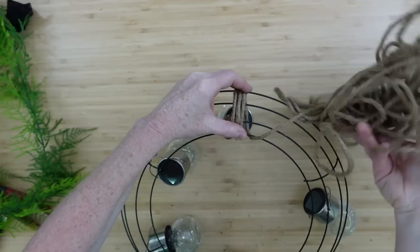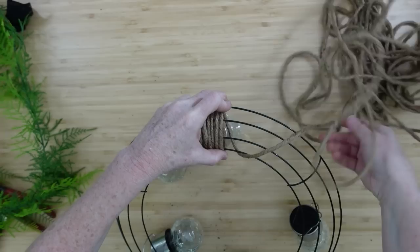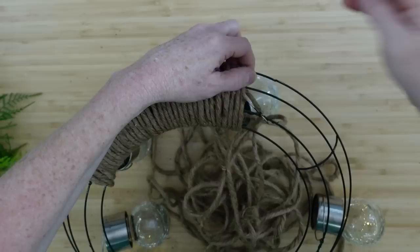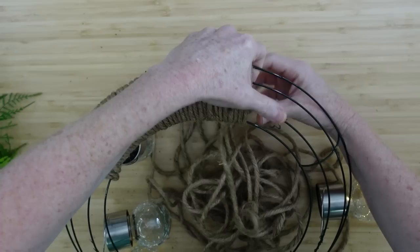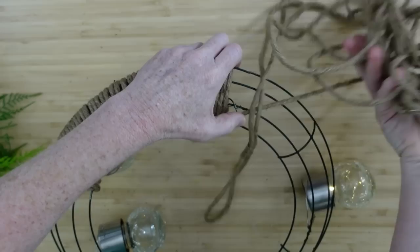We're going to wrap this around — it's going to give a little more security to the hangers to keep the lights from sliding around, and it gives a very pretty rustic look for outside. For those who are new to the channel: we live in a log cabin by the lake with big oak trees and magnolia trees. It's really beautiful out here and I like to go with my natural surroundings for my decor, but you can always customize this to make it your own.